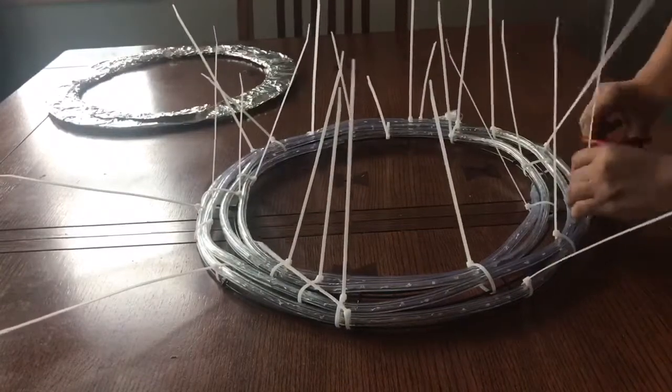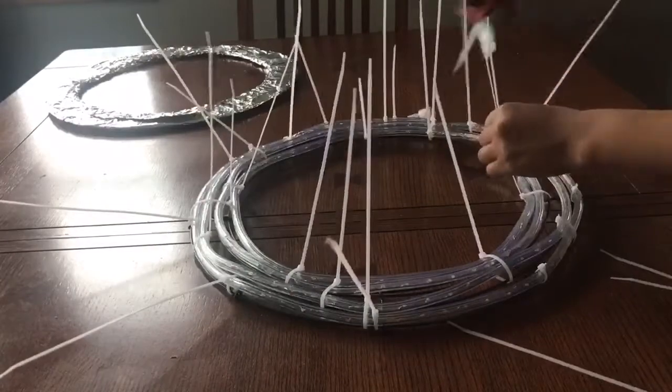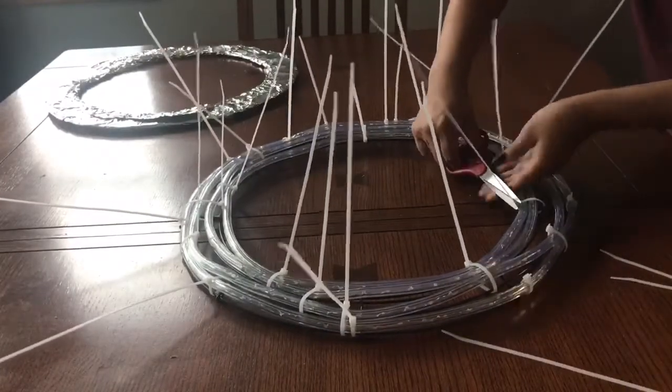Now that I have all the zip ties on, I'm just going to cut them off with scissors. I warn you that the ends will be sharp, so it would be nice to file them down.